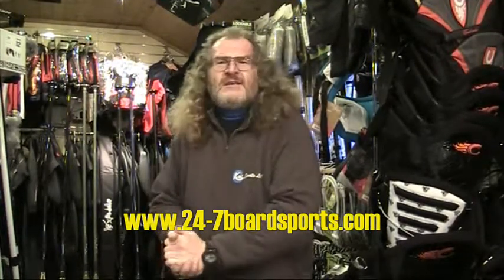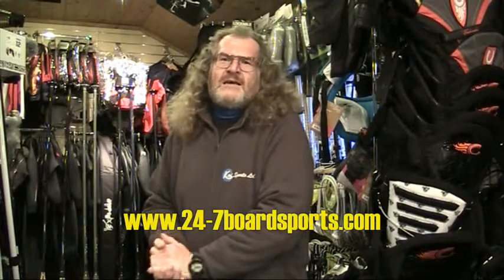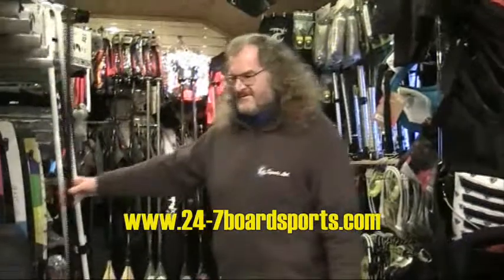Hi everyone, this is John from KAISPORTS down at Sunny Curl Shop on a fairly cold winter's day, 24x7 Board Sports, to run through the lovely range of X Paddle SUP paddles with you all. Hopefully we can make it all very straightforward, and we'll start off with our entry-level model.